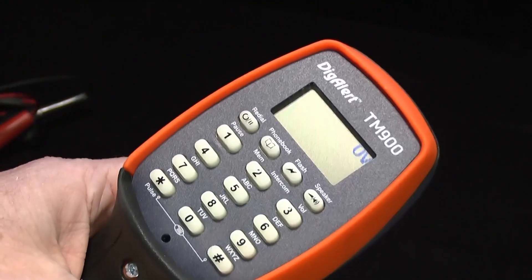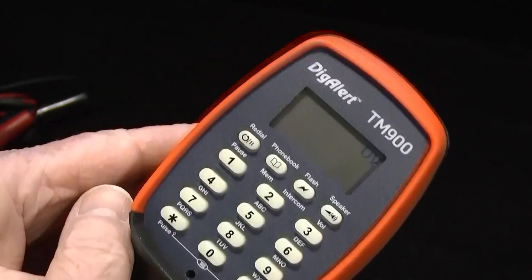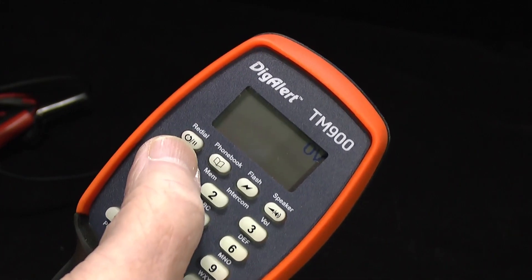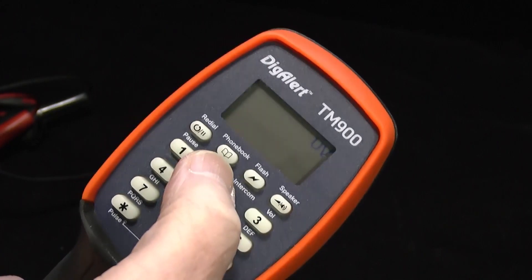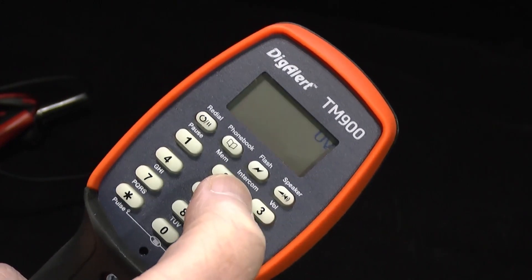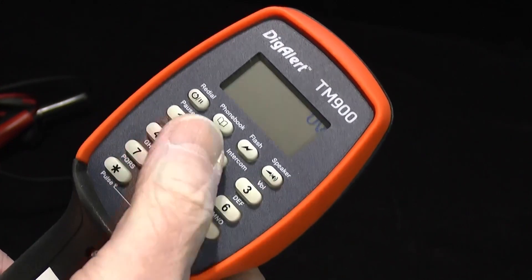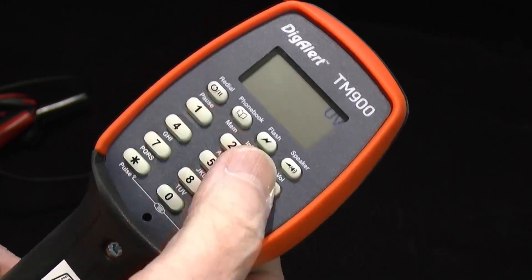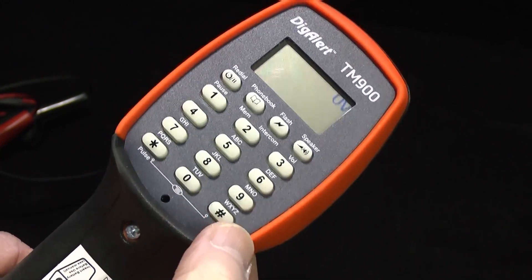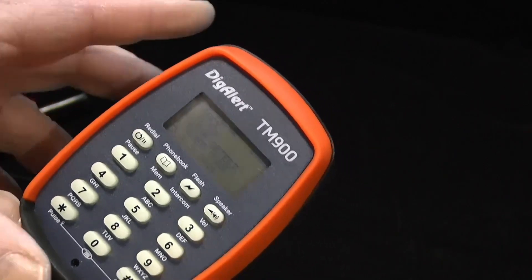Let's show you some of the other setup functions — press the monitor button once to power up. Looking at the display: the button up here is called redial and pause, showing a recycling symbol and a pause. The second button is called phone book and memory with a little book icon. Then we have flash or time to break recall, which also has a mention of intercom. We have speaker and volume. We also have the normal number buttons including star and hash. If you press both star and hash together, this will actually pop up the settings menu for the phone. At the top you can see the version of software and the latest checksum.